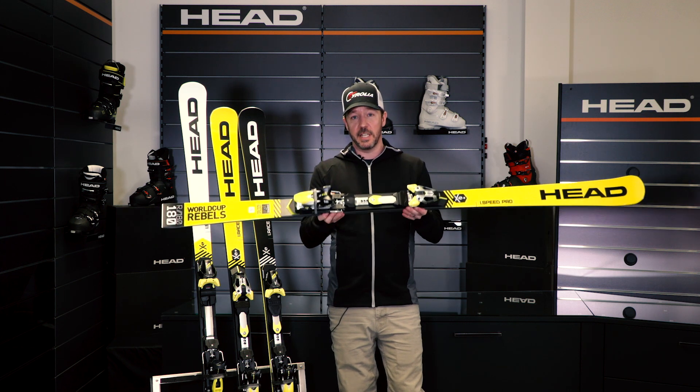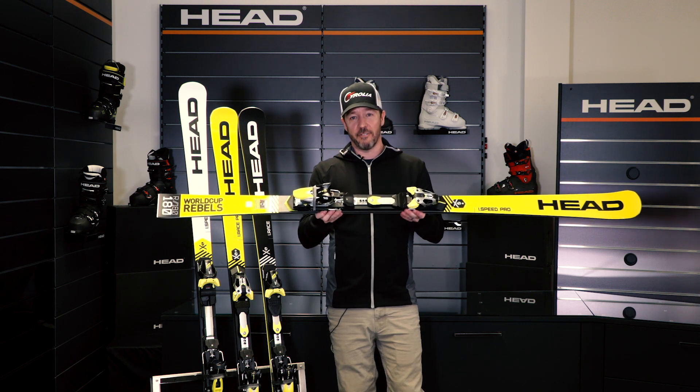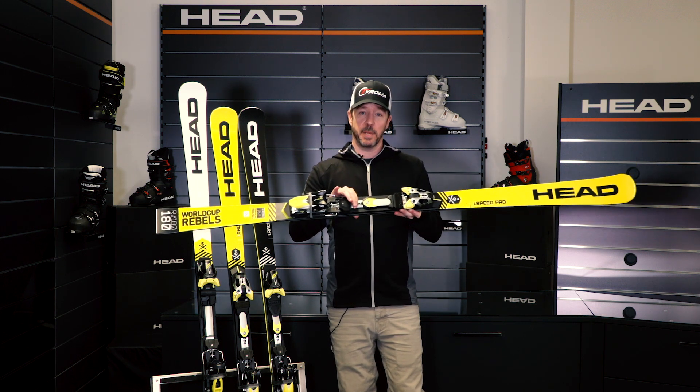Same plate that you'll see Jan's Root out there skiing around on. You're going to ski on that same plate, so it adds a whole other level of performance. Check out that iSpeed Pro.